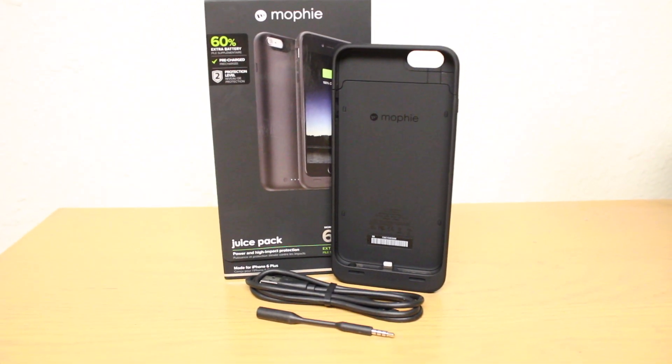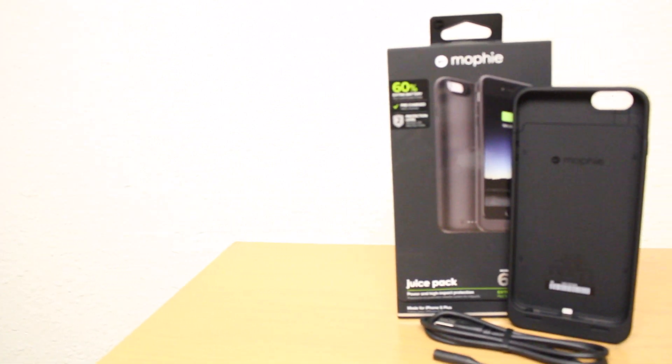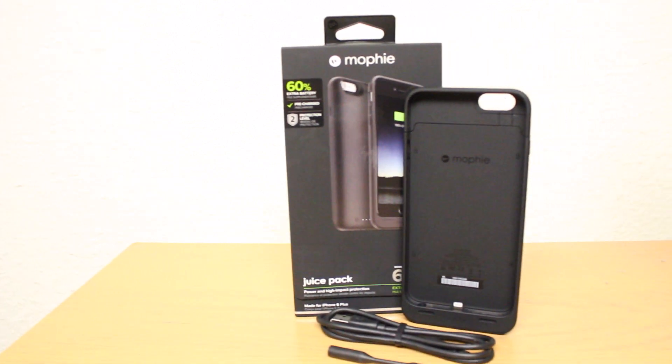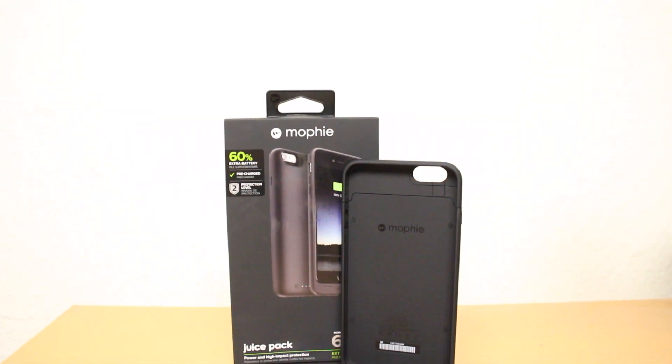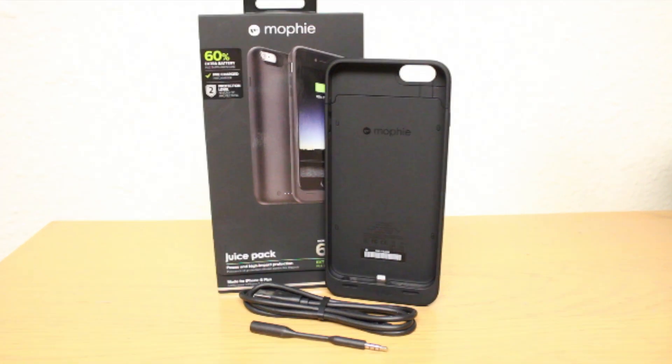All in all Mophie's cases are great, and if you travel a lot or find yourself using your phone non-stop the extra juice might be helpful. I'll leave all of Mophie's info down in the description for you to check out. Thanks so much for watching — hopefully you guys enjoyed the video. Be sure to subscribe to the Tech Daily YouTube channel if you haven't already, and I'll see you guys later.